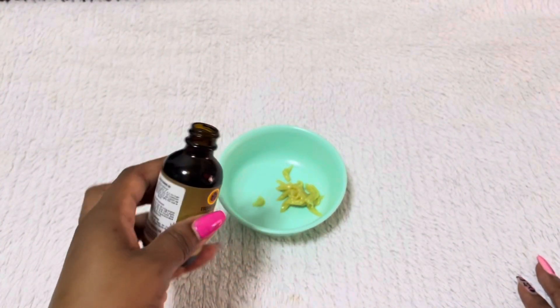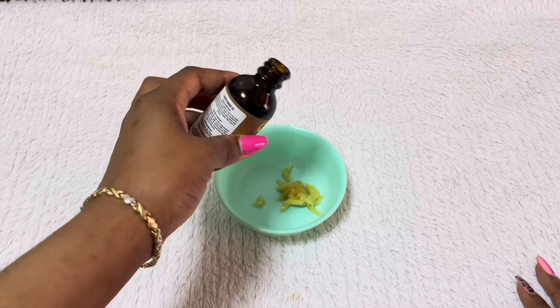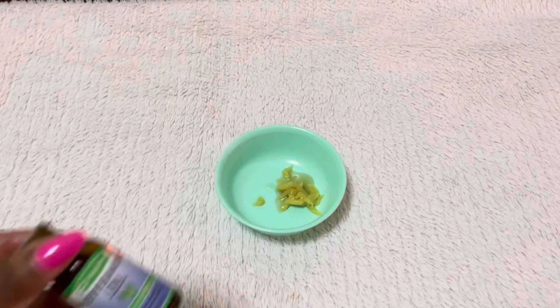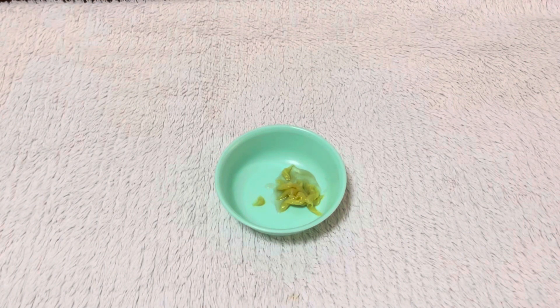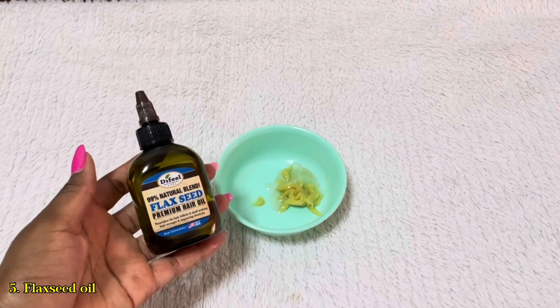Next I will add a few drops of castor oil. Since castor oil is a little bit thick, I'm only going to add a few drops. After that I will add a few drops of tea tree oil — tea tree oil can promote a healthy scalp. Next I'm going to add a few drops of peppermint oil. You don't have to add peppermint oil because the virgin fertilizer already has peppermint oil in it, but I just wanted to add a few. Next I'm going to add some flexible oil.